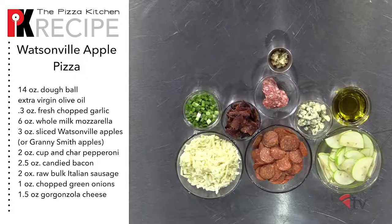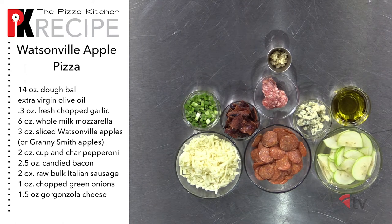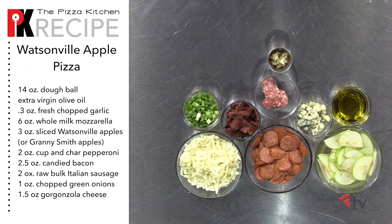For this pie we're going to need cayenne pepper, brown sugar, extra virgin olive oil, fresh chopped garlic, shredded whole milk mozzarella, Granny Smith apples, cup and char pepperoni, candied bacon, raw bulk Italian sausage, chopped green onions, and gorgonzola cheese.